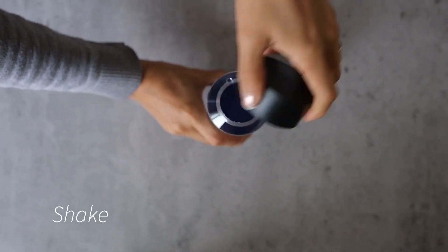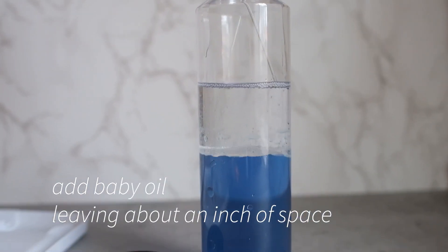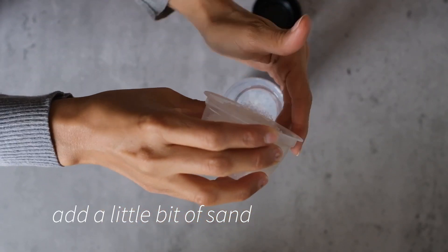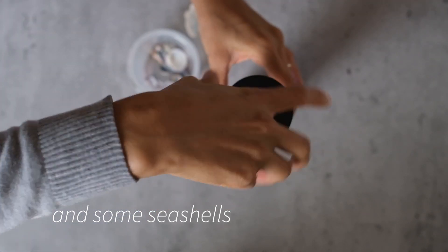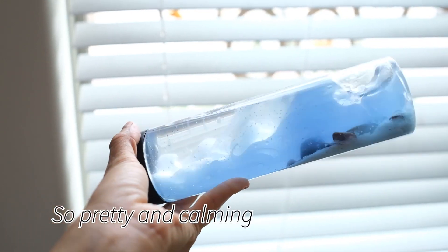We are then going to take some baby oil and fill it almost to the top, leaving about one inch of space. Then we will add some sand and some seashells. We close it up and there we have it — our ocean in a bottle. I love how calming this one is to look at.